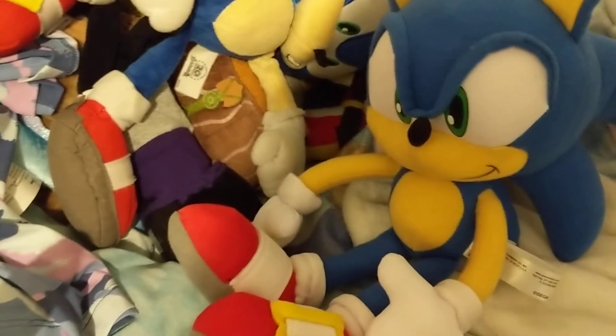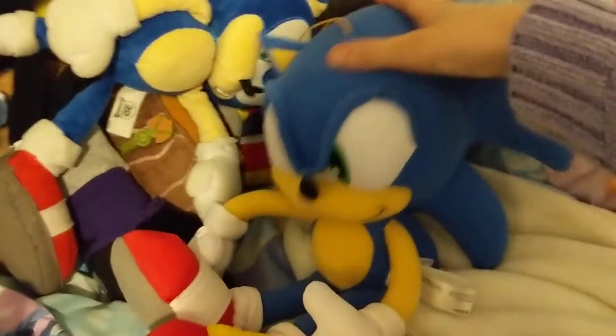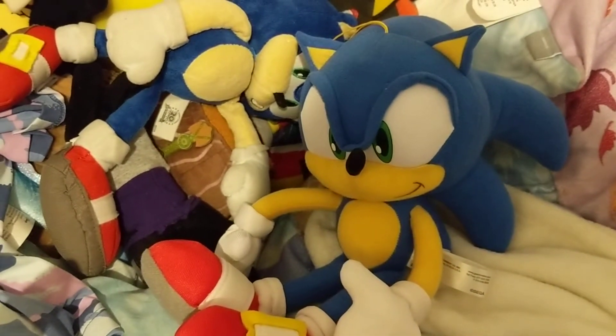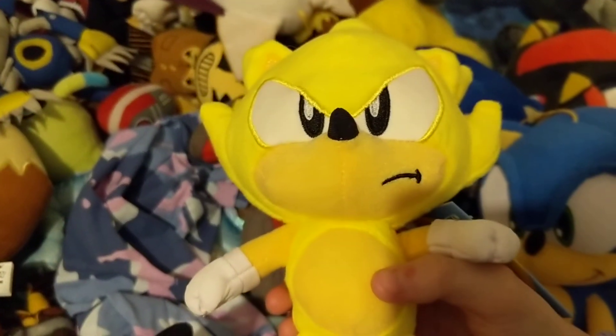So, something else came in the mail today — this also came in the mail — and that's Classic Super Sonic.